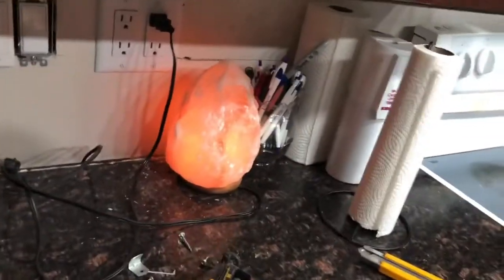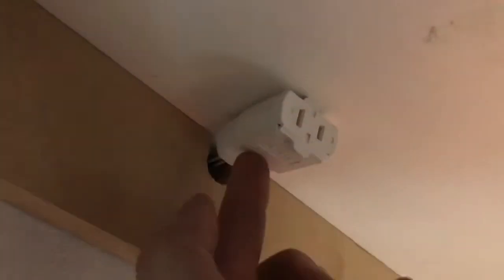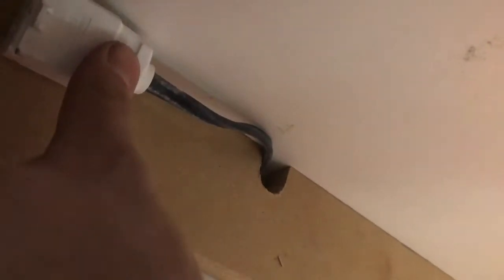I'm doing the under-counter lights, and this is what it will be plugged into. I cut it right there — I'm not sure I'm going to fasten that underneath, but I'll do something so it's out of the way. Probably do something like this and then have the adapter in the corner or something.